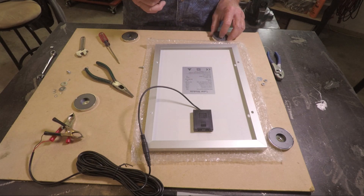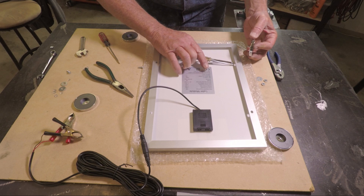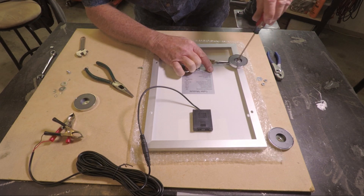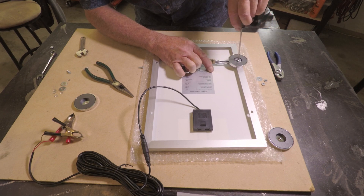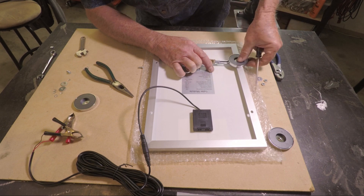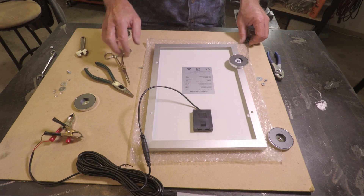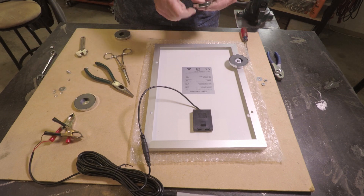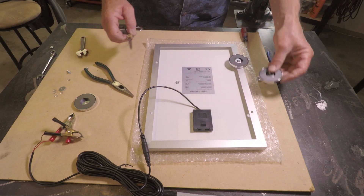Now we're going to attach the magnets to the back of the solar panel for putting on top of the gazebo. I'm going to leave them a little loose right now so when I do a test fit on top of the roof, I can make sure the magnets are sitting flush with the ridges on the gazebo roof.